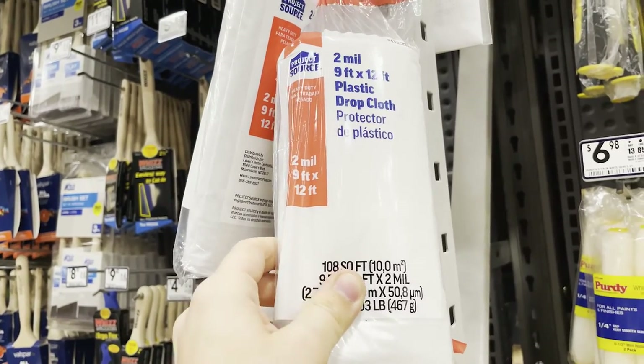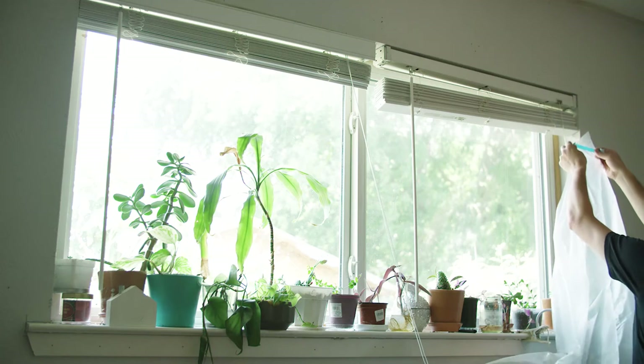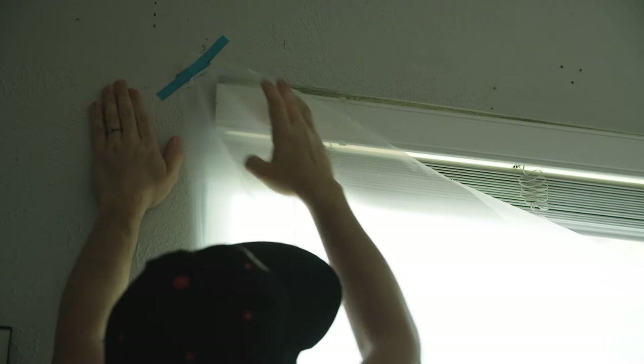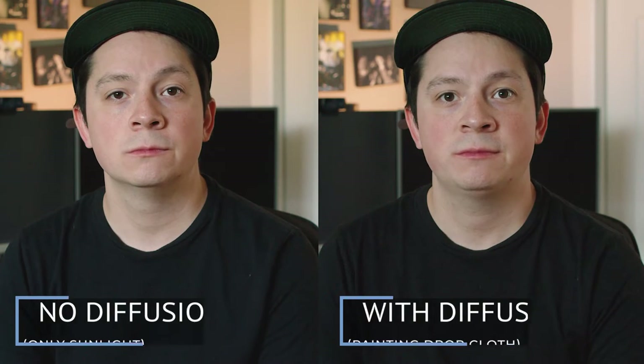To take it one step further, I'm going to soften up this light. That can be done with a few things you may have around your house — whether it's a spare white bed sheet, shower curtain, or what I found at my local hardware store: painting drop cloths. These were actually a lot cheaper than the shower curtain or other cloths. Using some simple painting tape, you can just tape this along the side of your window. What this does is create diffusion that softens up the light hitting my face. Here's a side-by-side before and after. It may be a subtle difference, but this is the quality of light we're going for. The only downside is you lose a little brightness from that light source.